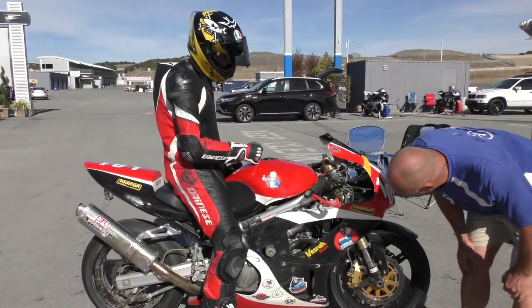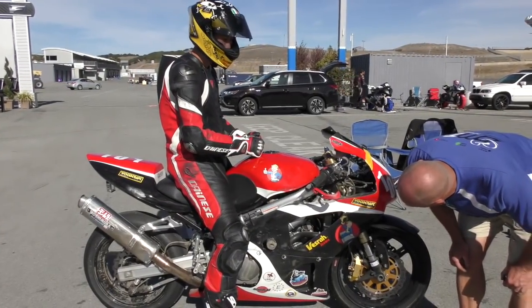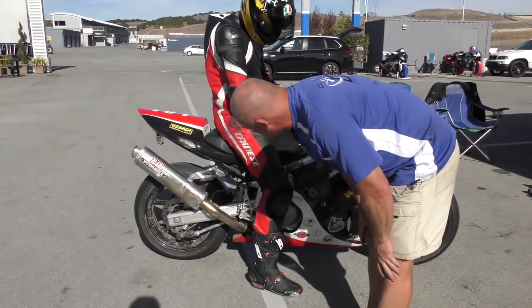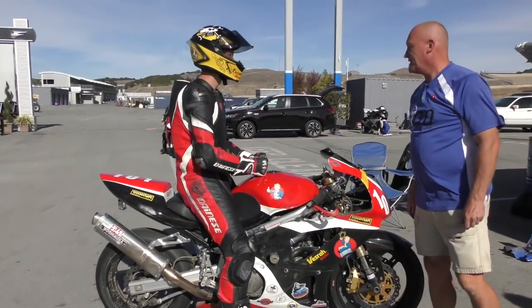Shifter and everything's good, brakes good. What bike is this? SV 650 — first gen. There's the round tubular frame versus the other one. Can looks intact. Flog it, give it some berries.